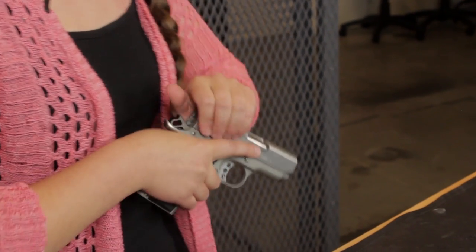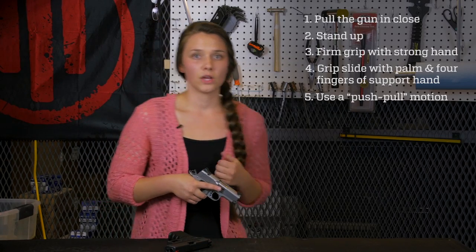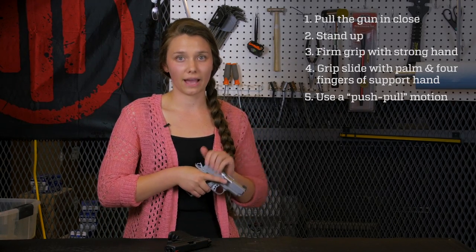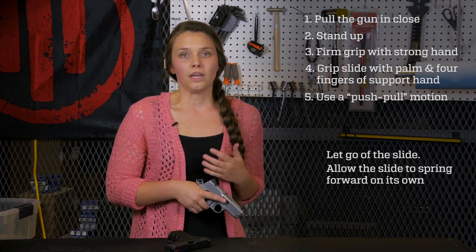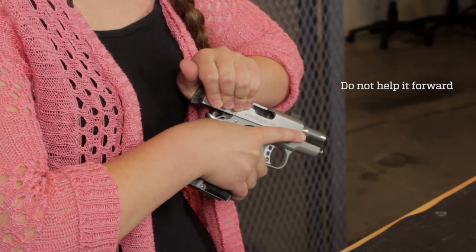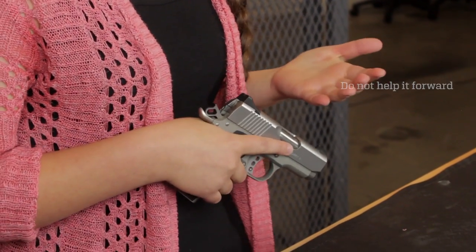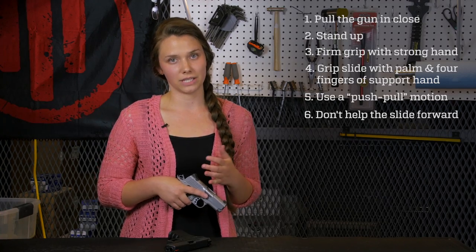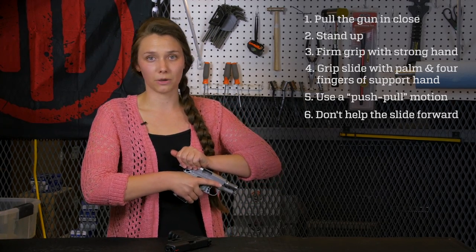This is what it looks like. Notice that after I've pulled the slide back, I immediately let go, allowing the slide to spring forward on its own. You don't want to help the slide go back forward — if you do, it can lead to a lot of problems like how your ammo feeds, and you can even get your skin pinched in the process. So don't do it. Remember, let the slide go forward on its own.